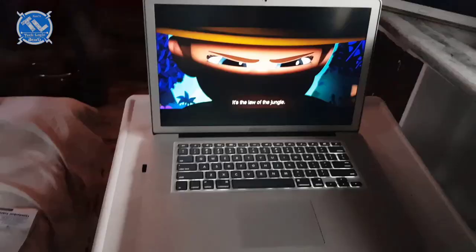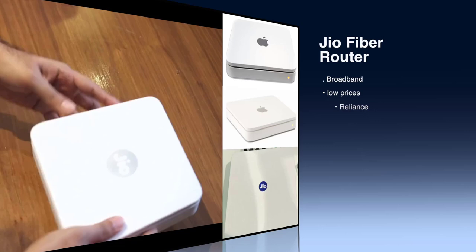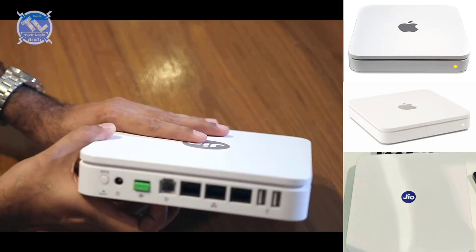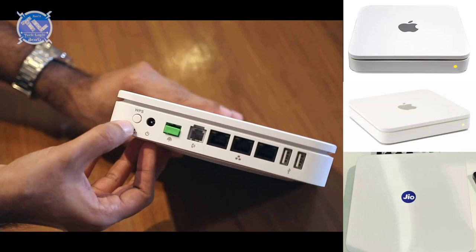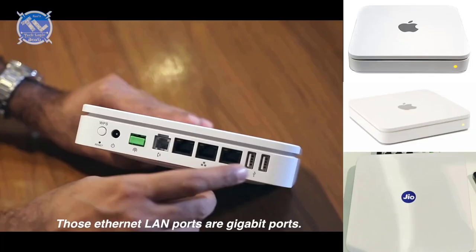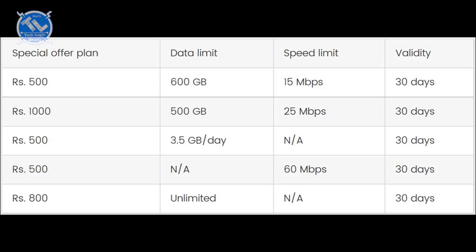Let's talk about the Geo Fiber Router. This is the same model as the Apple brand. They are in the same design — the Apple logo is in the same place. The WPS button and the Reset button are in the same place. If you look at the Fiber LAN and Telephone LAN, it is in the same mode. The USB port is in the same place. But we can't find these Geo Fiber plans in the market.